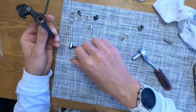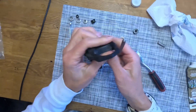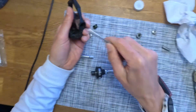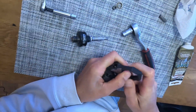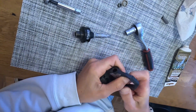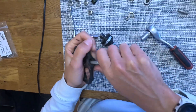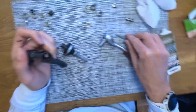Now we still have the old bearings in here, so we'll need to remove them. I'll just take a spoon — it works. Push it through. And there we have one old bearing and another old bearing. Old bearings out.